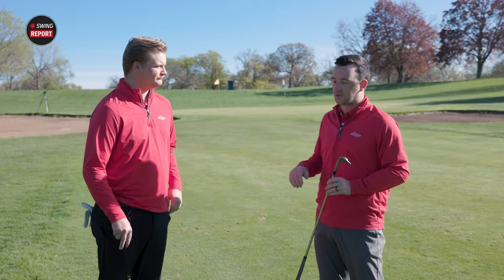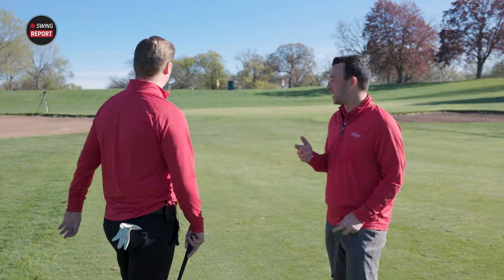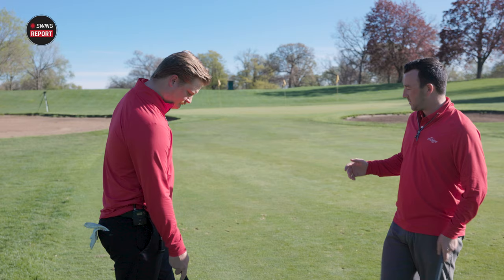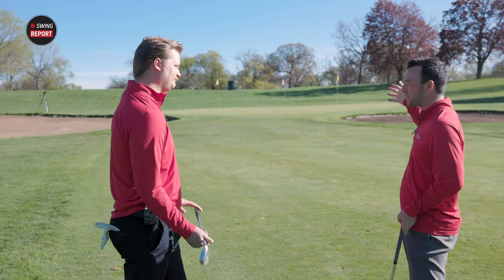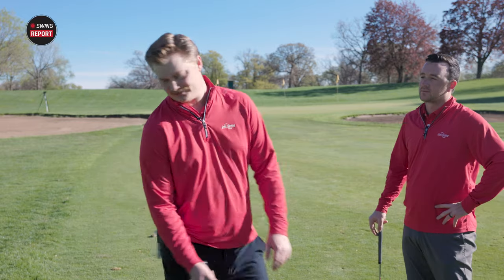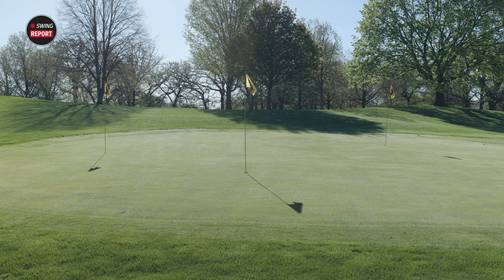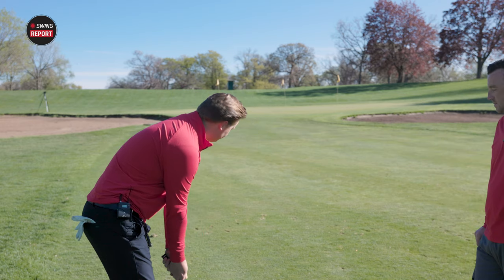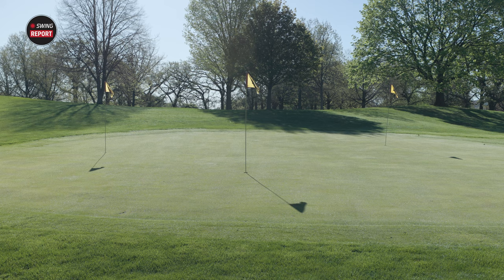We'll get into that with the various shots we hit today. To start, we've got about a 50-yard pitch shot to that left flag. If you're on the golf course, maybe playing a shorter par four, you've driven the ball into the fairway and you've got this little half pitch shot. Jake checks his lie — all nice and fluffed up — aims just off the right side, sets up with a slightly open stance, opens the face up a bit, and swings down into it. That went right by the hole.